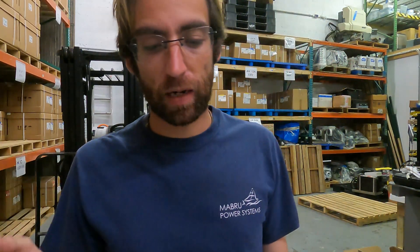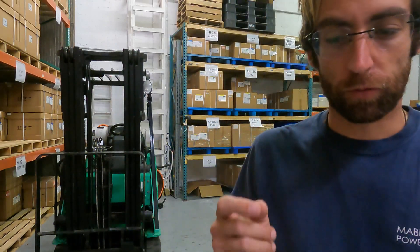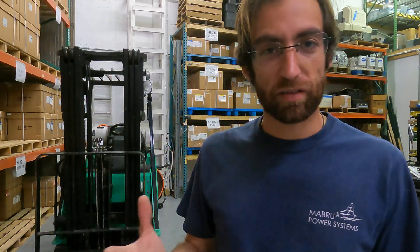Hi, I'm Nick with Maboo Power Systems. Today I'm going to be doing an overview of an upgrade I'm doing on our demo boat. I originally had 220 amp Powerline high output alternators — those alternators got damaged and I wanted to try something new.